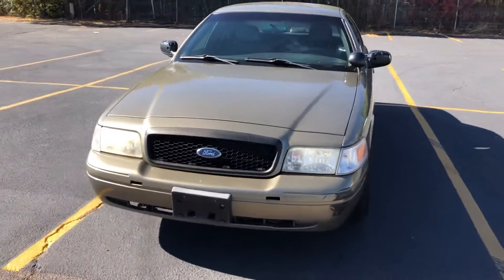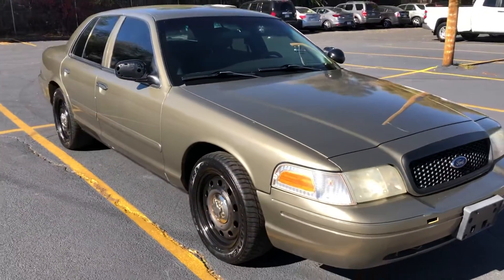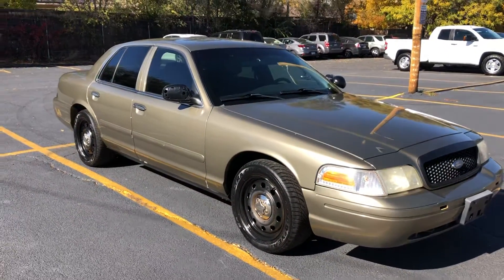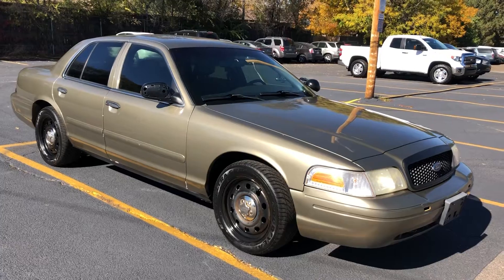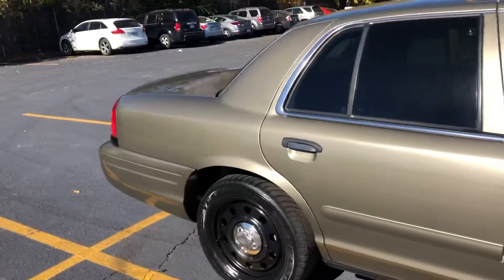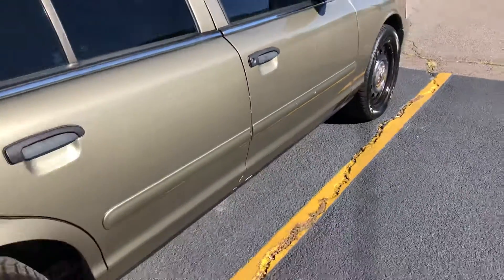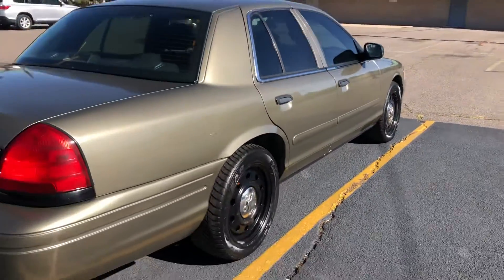Here in front of you is a really nice Ford Crown Victoria. This one has an awesome color combo — it's kind of a pure green with black reels. No major dents or anything like that. There's a couple marks over here that need some little touch-up, a little white, little scratches over there. No body damage, though.